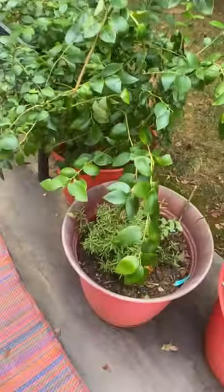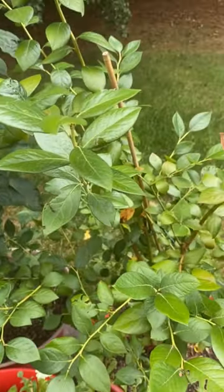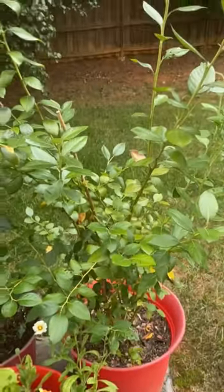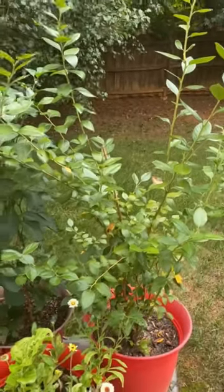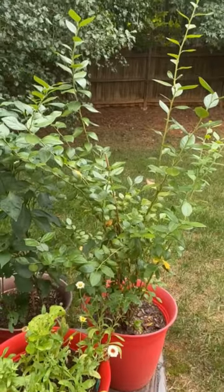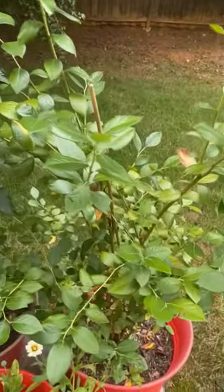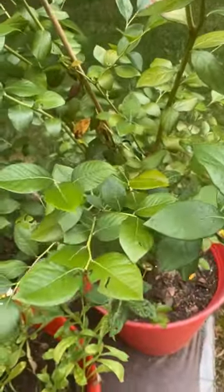Now I have another one over here. This one is actually my youngest one — this is my rescue blueberry bush. It is very, very tall. I'm going to prune it back; this will be the first year I've actually pruned it back because I want them to grow bushier, not so tall.